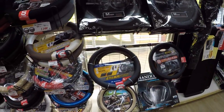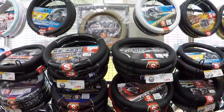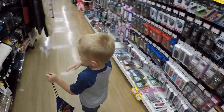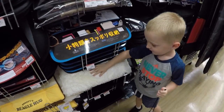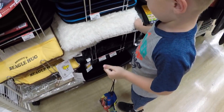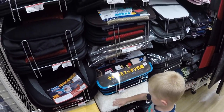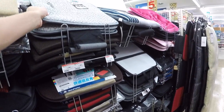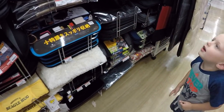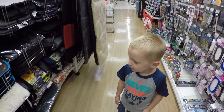Steering wheel covers over here. Mason found something — what do you have to show me? It's so soft! Feel it — that's really soft. I guess it's a pillow for you to sit on in the car. Butt pads! It's a butt pad — you sit on it, so it's a butt pad.